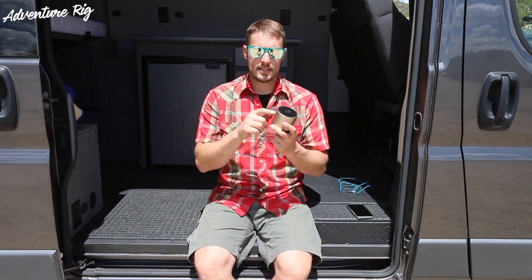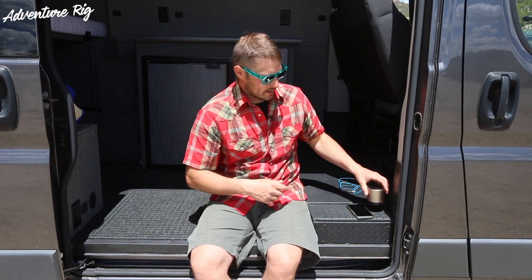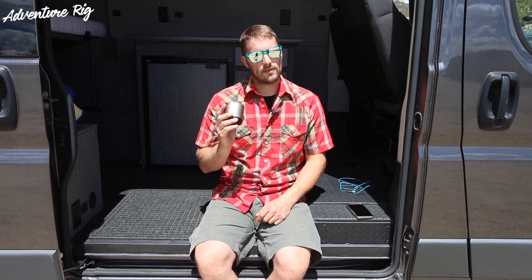Not only is this a speaker to play music, but if you want to use it to make phone calls you can — it does have a built-in microphone. Set this down wherever you'd like and you can move around talking and listening from the speaker, which is a pretty great feature.